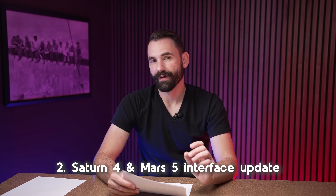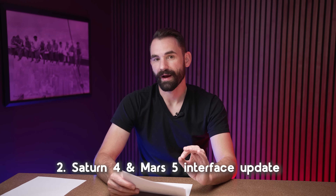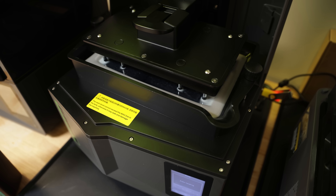We've also altered the way that the Saturn IV and Mars V looks in Lychee Slicer. Those printers have a vat that drops rather than a build arm that goes up every single time. Previously they had all the settings like the original Saturn III Ultra or any other Chitubox Systems printer, but now it's been updated to show only the relevant settings that apply to those printers going forward.